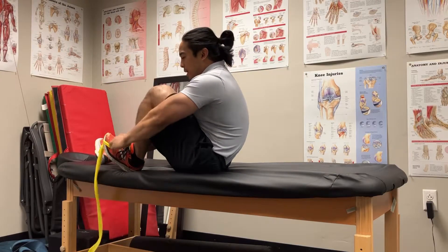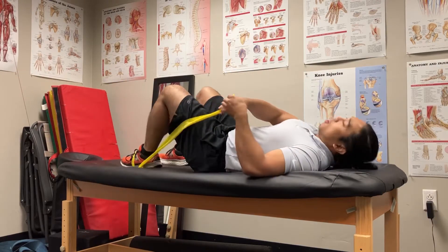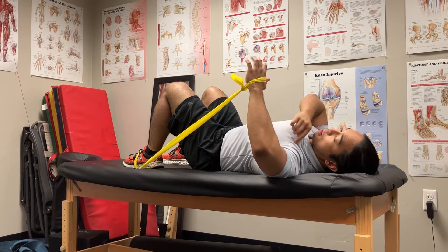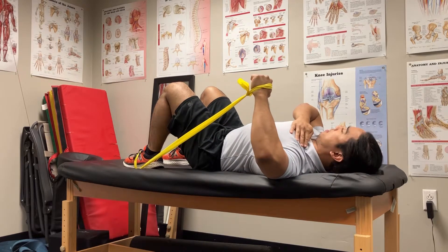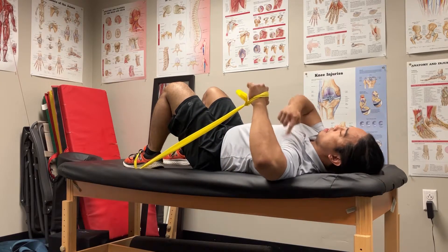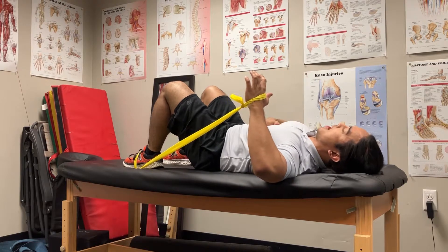For this technique you're gonna need a band around your foot and then hold it. Tuck your left shoulder blade in so your elbow is slightly elevated — not like this where your shoulder is elevated. Instead, you're gonna go this way: shoulder tucked in, ribs not flaring.